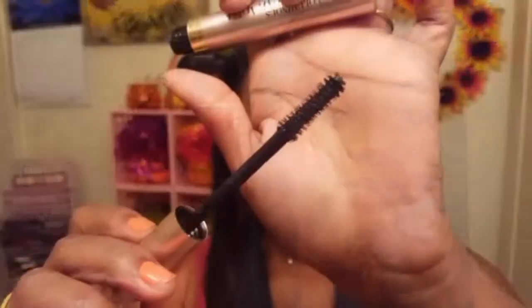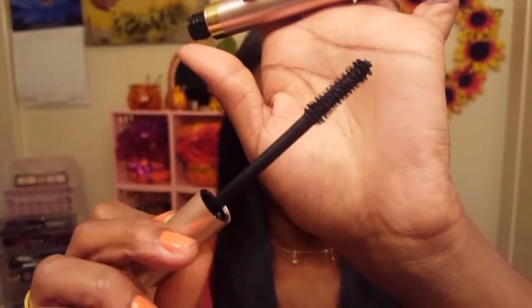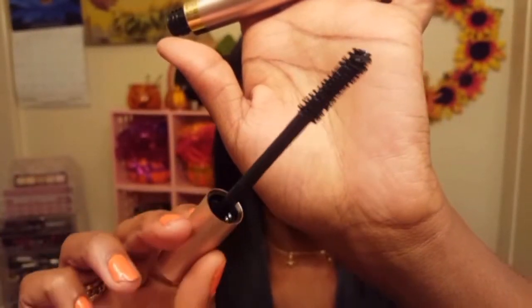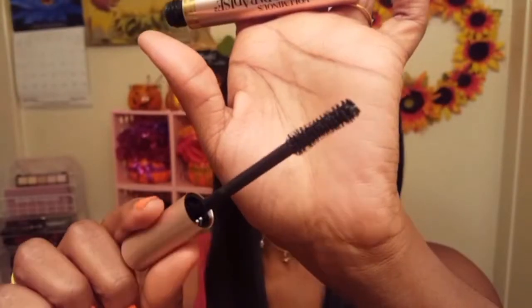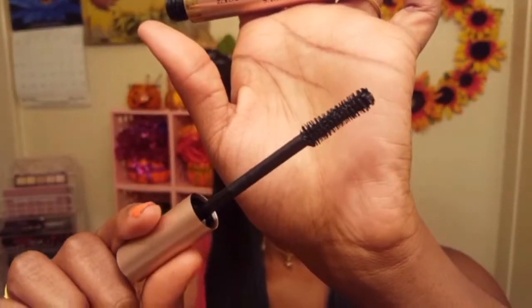I'm going to unpackage this and show you what the wand looks like. This is what the bristle looks like — a nice chunky wand with a lot of tiny bristles on it. I usually opt for mascaras that have those tiny little spikes, so I'm interested to see how this is going to apply. Let's hop right into the demonstration!